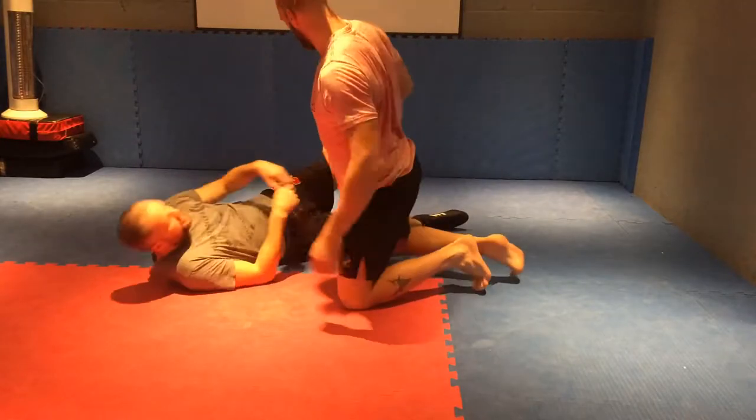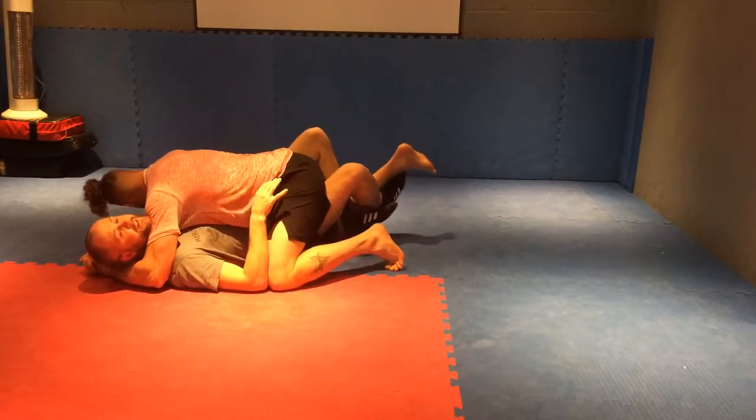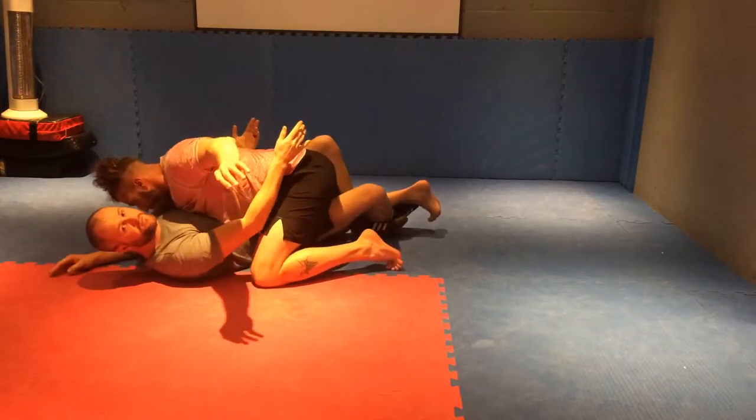So I'm going to be on my back and I'm going to hit the electric chair sweep from the half guard. Andrew's in my half guard. I'm going to get locked down — outside over, inside under. I'm going to get under his foot here. I've got my underhook. Hit a little whip up here, get his weight moving.